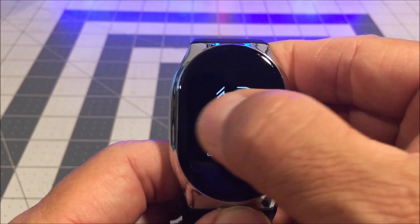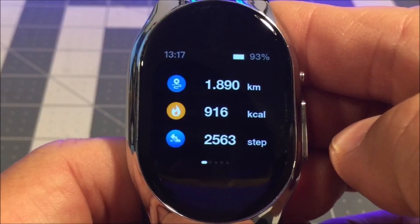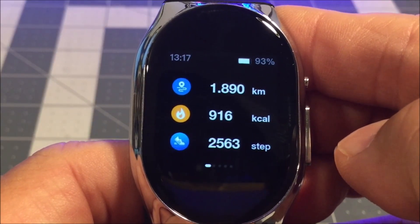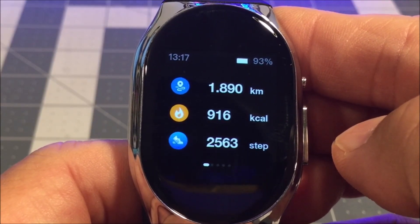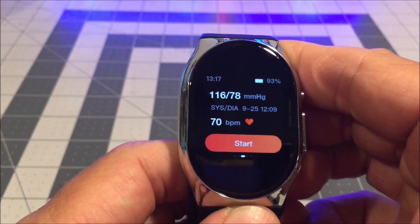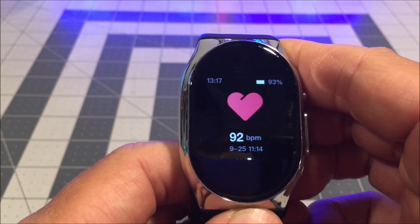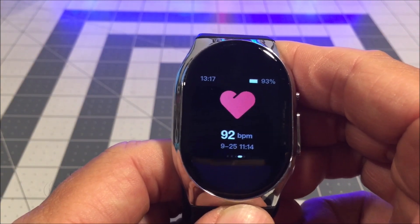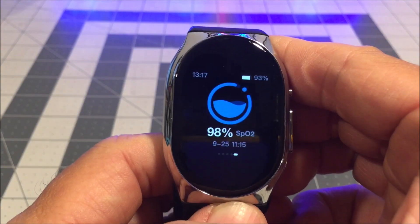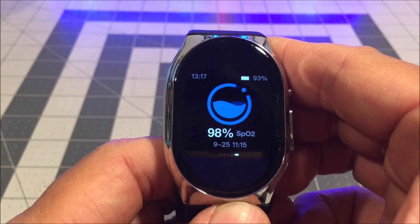Swipe to the right from the clock face for the sports step count history — you have the distance, calories burned, and steps taken. Swipe to the left from the clock face for the latest blood pressure history, swipe left again for the latest heart rate history, and swipe again to the left for the latest blood oxygen history.